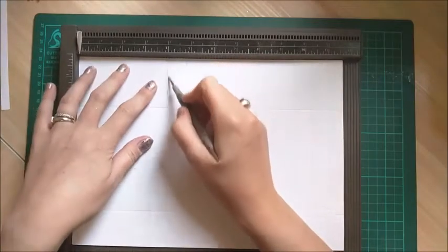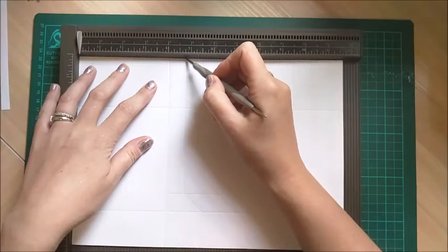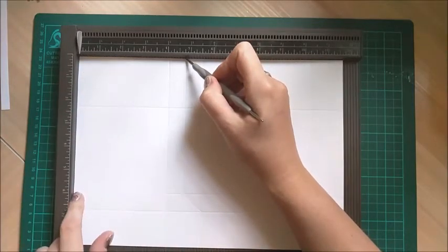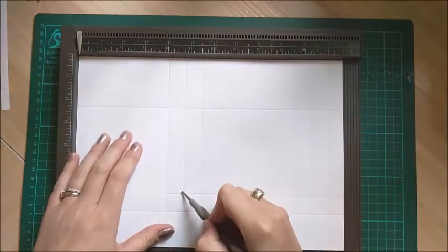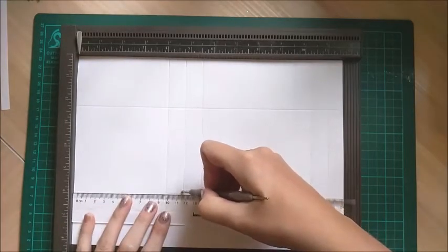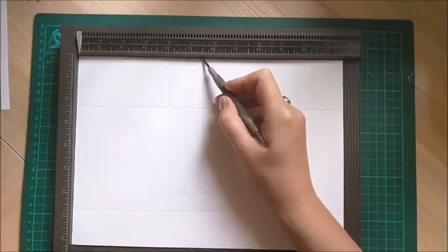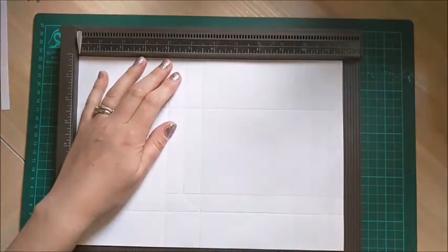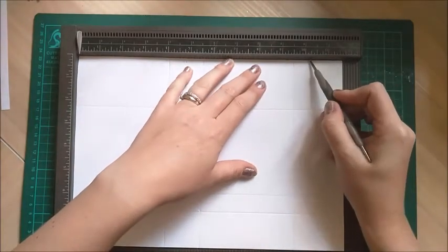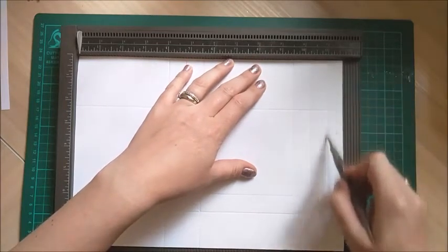Your first scoring is going to be at 4 inches all the way down. Then your second score is going to be at 4 and three quarters of an inch, but you just want to score down to 6 inches only. Then score again at 5 and a half inches all the way down. Then at 9 and a half inches all the way down. Then at 10 and a quarter, again down to 6 inches. And then the final one is 11 inches all the way down.